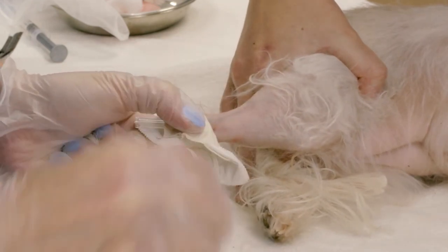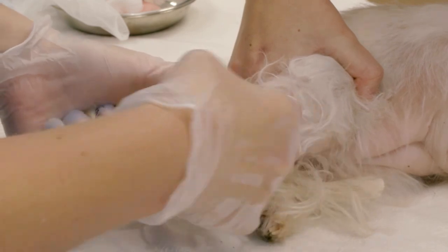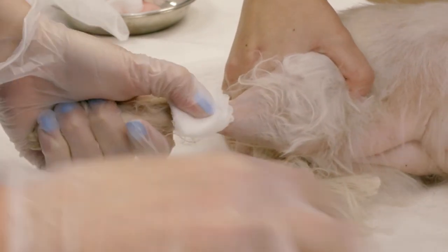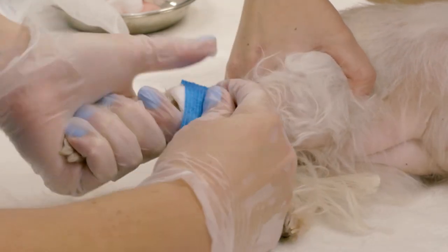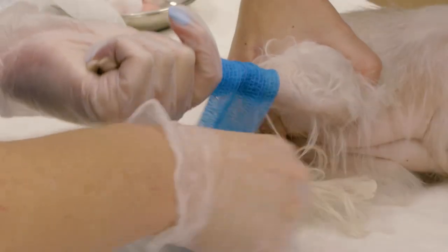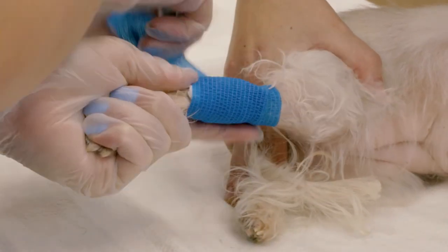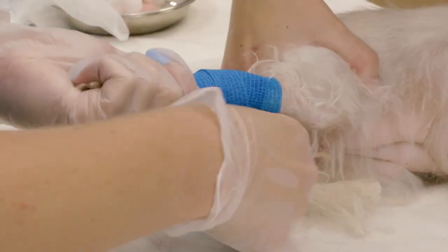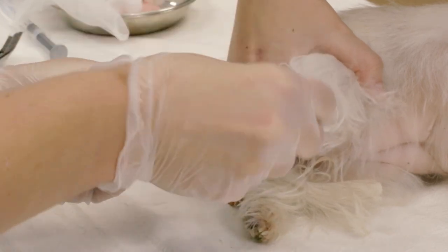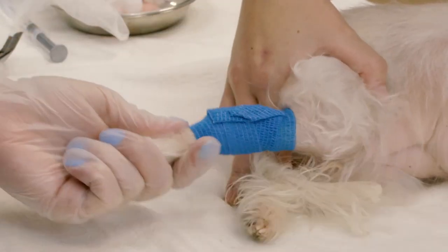I'm going to pull back to my insertion site, take a little bit of gauze, and pull my catheter out. I want a compressive bandage — something not too terribly snug, but just gentle enough to allow that space to clot. This only needs to stay on for about an hour. I'll leave a tab at the end of the bandage roll for either myself or the client to be able to remove it.